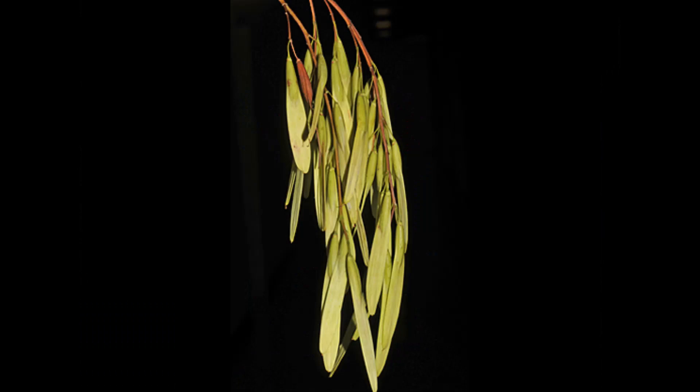The fruit of a white ash is a one-winged dry flattened samara. It has a full and rounded seed cavity, and it matures in fall and disperses over the winter.